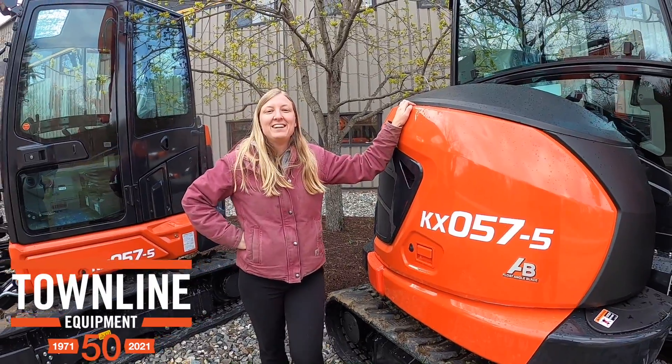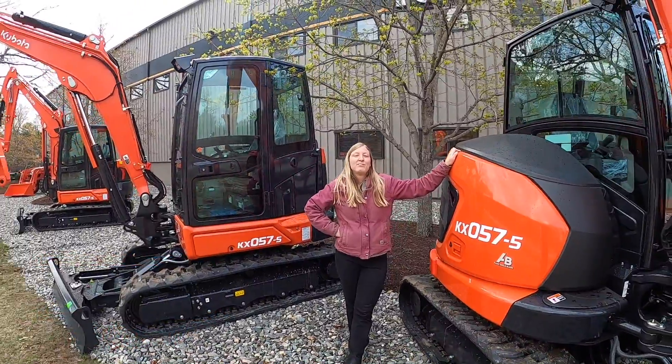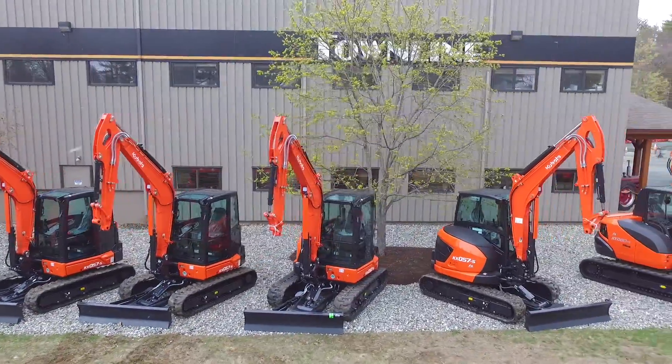Hi there, this is Kasia from Townline Equipment and today we're going to go over some of the features and benefits of the brand new KX057-5.